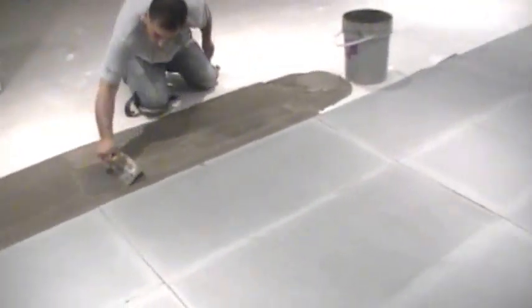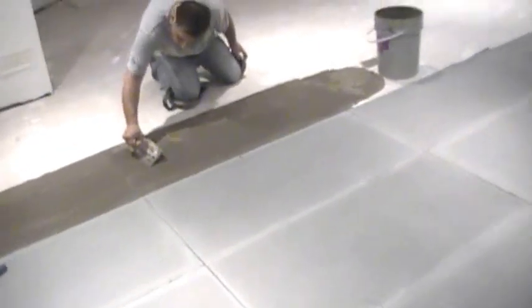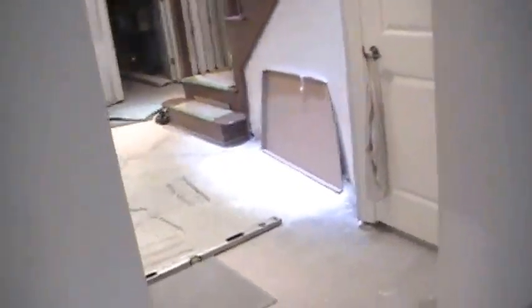After this, the electrician is going to be putting down the wires, and after that we're going to be putting in about an inch of dry pack, level off the whole basement, and install a porcelain 12 by 24. It is about 1,200 square feet of tile.